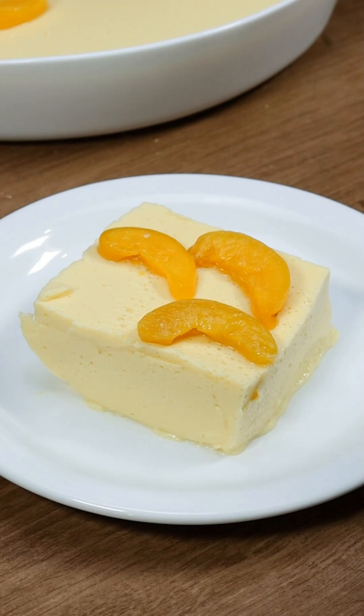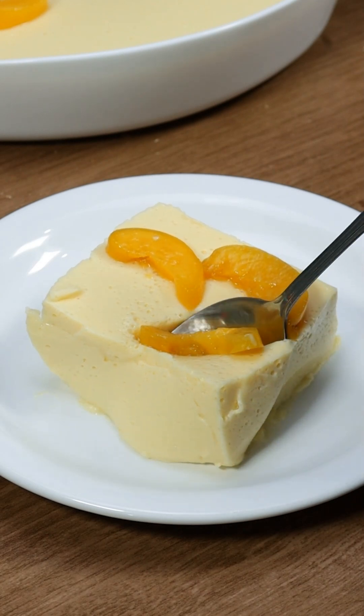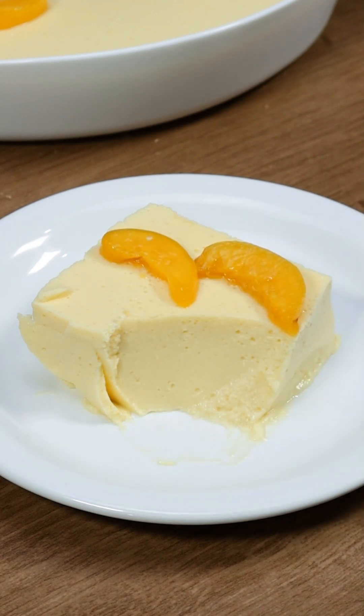Just look at how beautiful our dessert turned out. Now cut a big slice, savor it, and share with loved ones. It'll be the star of the meal and earn you lots of praise.